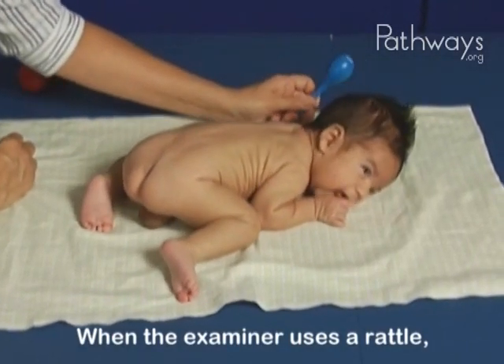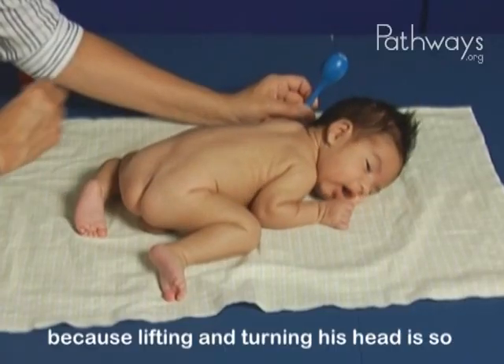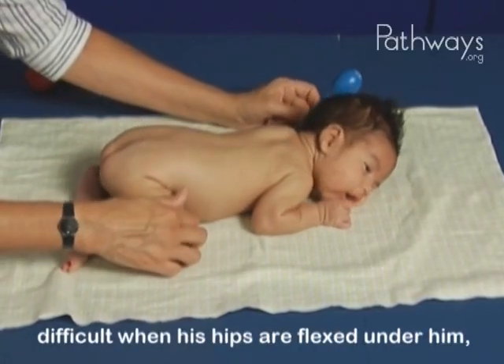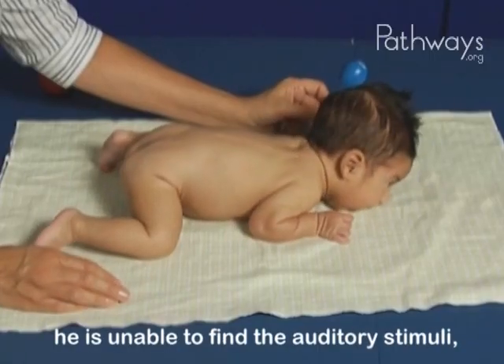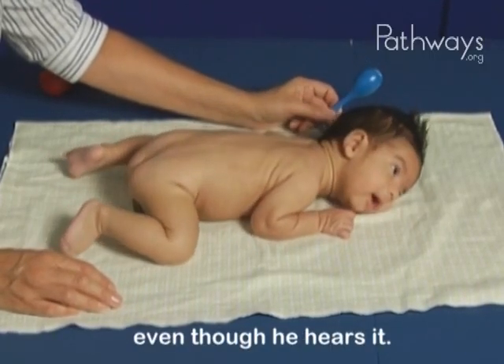When the examiner uses a rattle, Owen gets quiet and listens. But because lifting and turning his head is so difficult when his hips are flexed under him, he is unable to find the auditory stimuli even though he hears it.